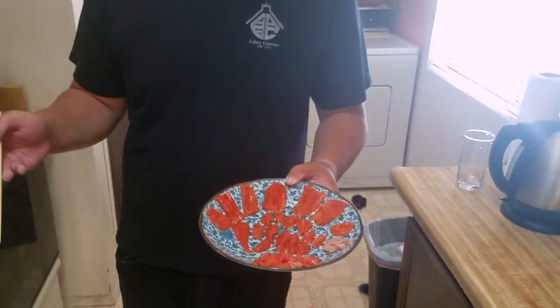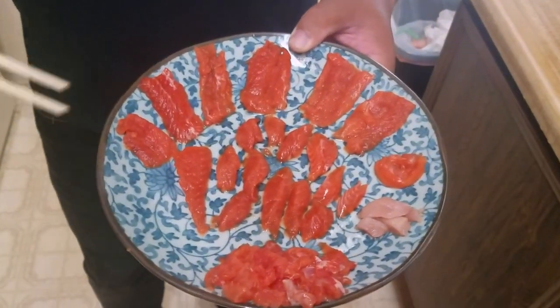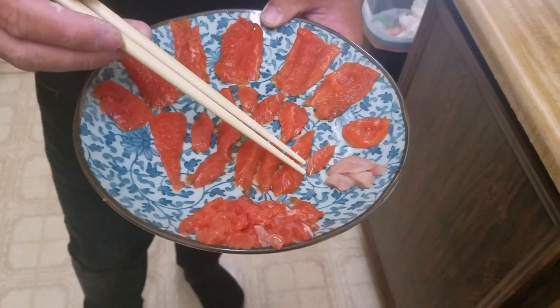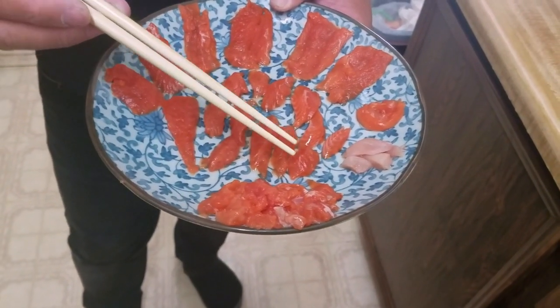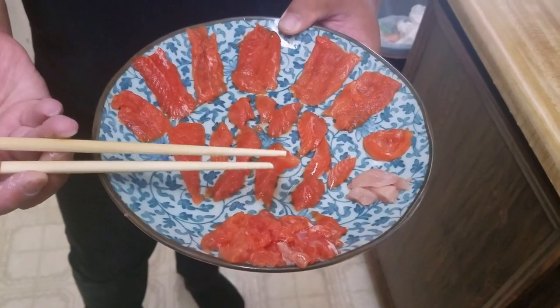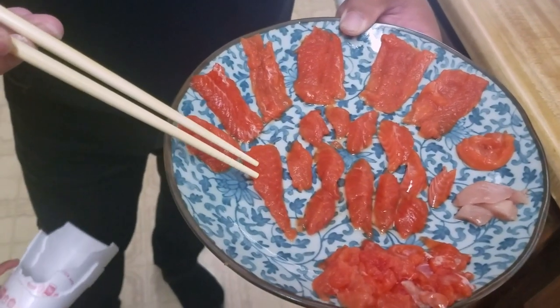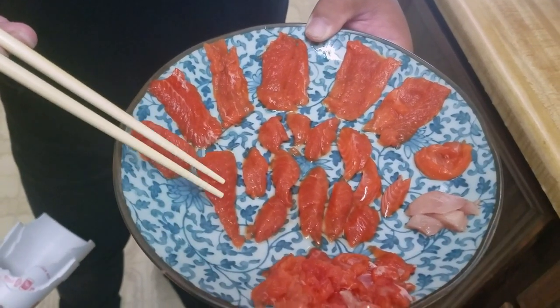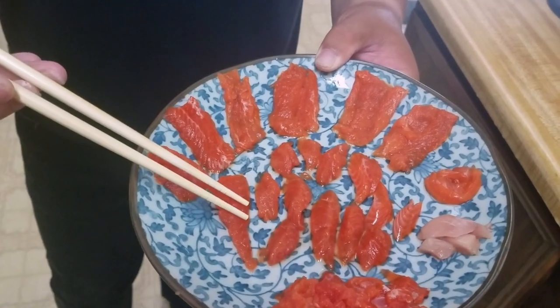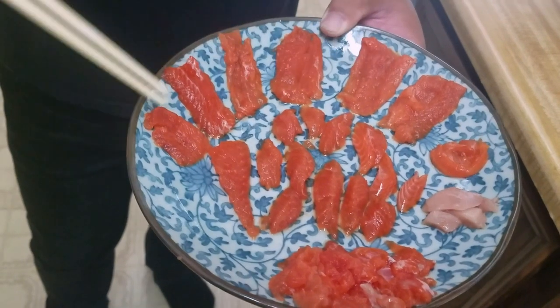I just wanted to explain to you what these pieces are. In the middle here, you see these are body piece meat. I cut it into smaller pieces of sashimi so that it's easy to eat with just a single bite. This portion here is the tail — part of the tail — which does taste different than the body meat. And these over here are various in-between meats between the body and the tail.